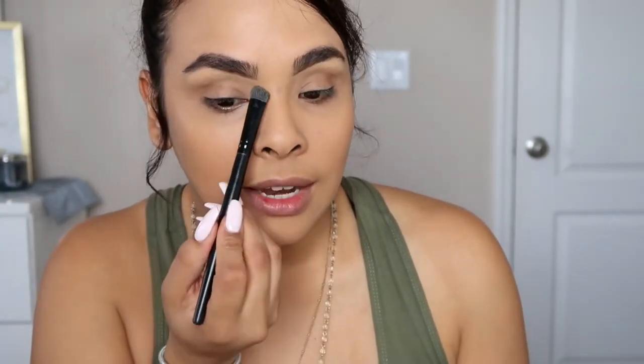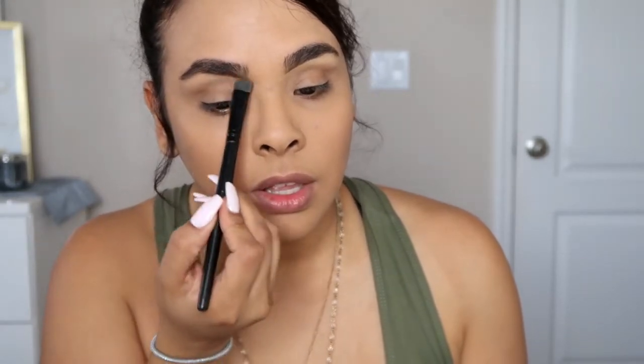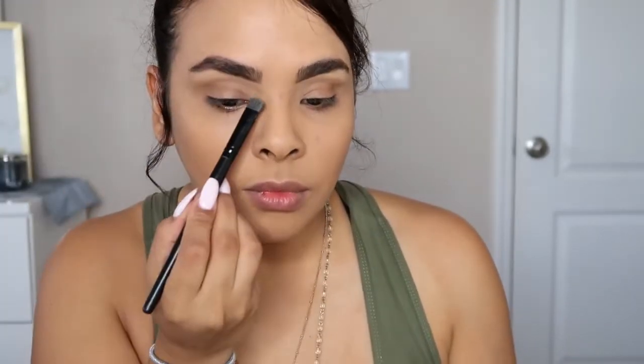Anything you want me to film I would definitely film for you guys, so just leave it down in the comments and I will definitely do it. She asked me to do this video and I said yeah — anything you guys want to see, I will do it. And that's it!